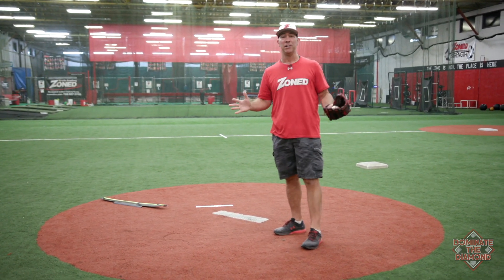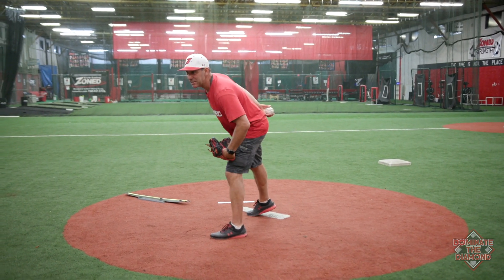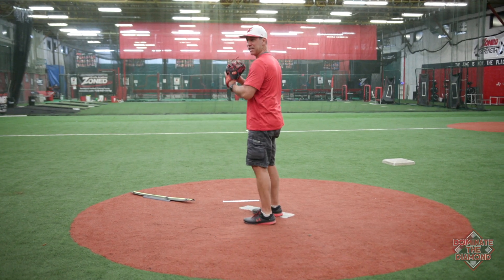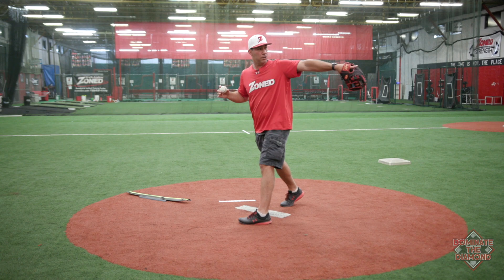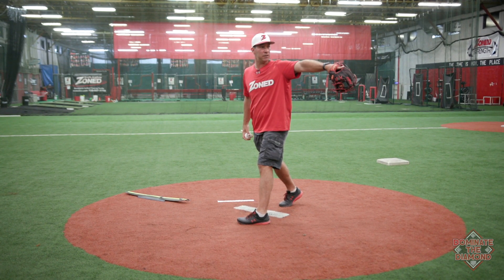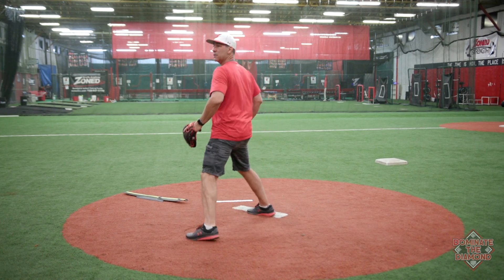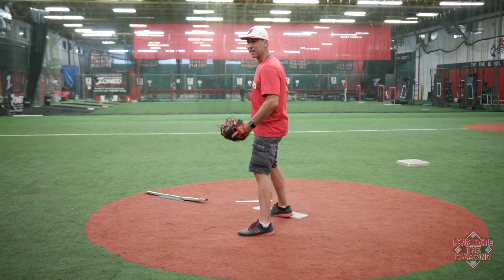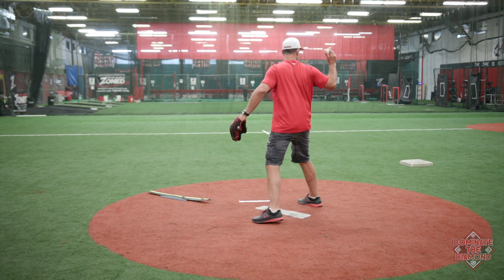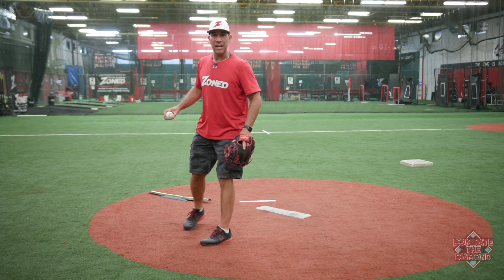So what we're going to do is quick pitch, or quickly pitch. If I'm in my position, I get the sign, I come set, and I step off the rubber — I'm now a position player, the runner's going to go back. I can quickly get back on the rubber and pitch. I can do the same thing at second: I come set, I step off, I readdress the rubber, and then I pitch.